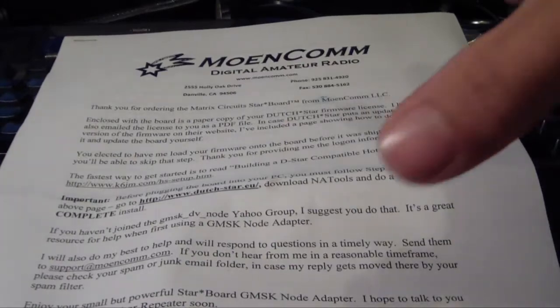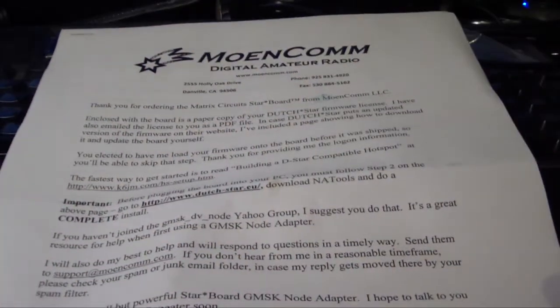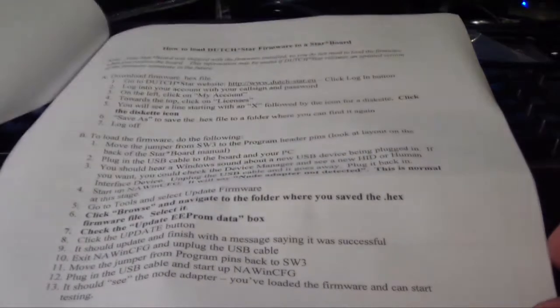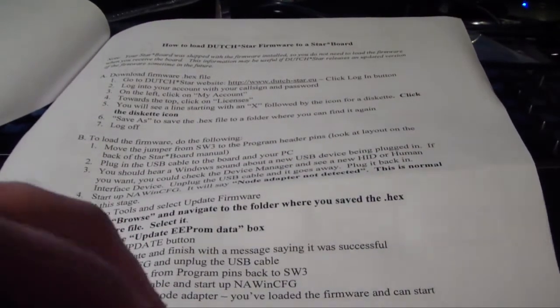Let's just have a quick look and see what I've got in the box. This is obviously just a 'thank you for purchasing' type insert, and it looks like it refers you to the website I've pointed out, which gives you some instruction on how to set up the hotspot. A lot of that information available on that site looks like it's duplicated here — it talks about jumper settings, firmware setup, et cetera.